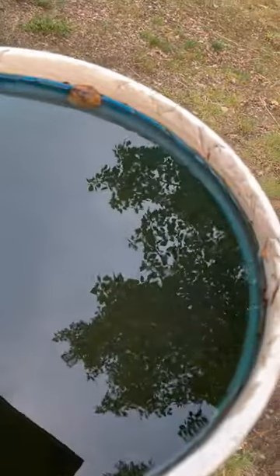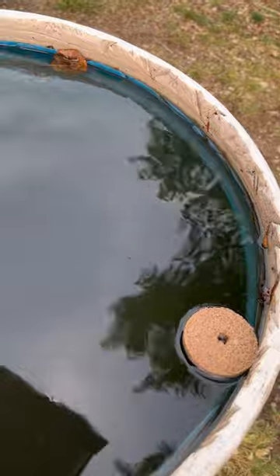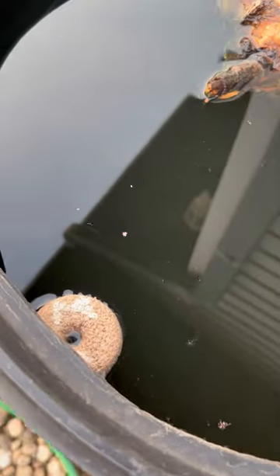They are safe to use in bird baths, ponds, and anywhere where there might be stagnant water where mosquito larvae will set up. According to the directions, it takes about 48 hours for this to kick in, and it should be good for about 30 days before you need to change it out.